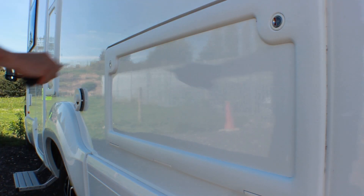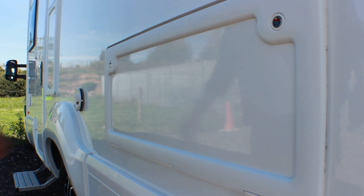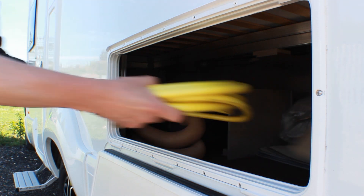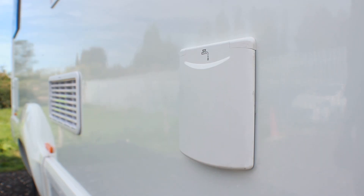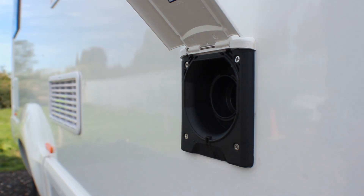Your motorhome has an onboard fresh water tank that holds approximately 90 liters. It will have been filled before collection. To refill the fresh water tank, locate the access cap found on the outside of the vehicle, where it will be clearly labeled 'water only'. To remove the cap, push in and twist. Insert the water hose and start filling.